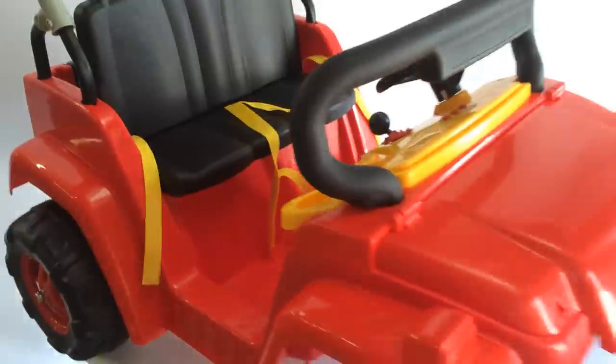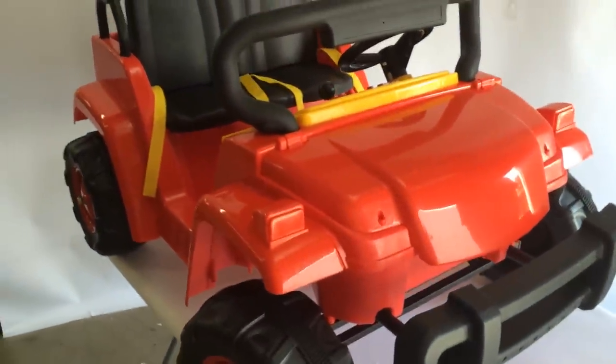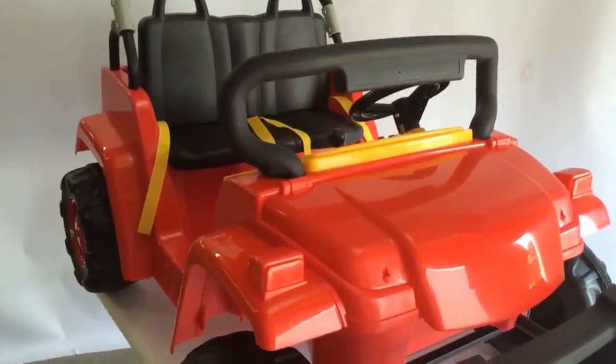From this point, you've finished the entire assembly for the Rolling Rambler. The last part is just the decal stickers and you're all set.